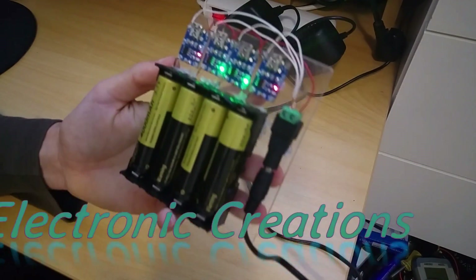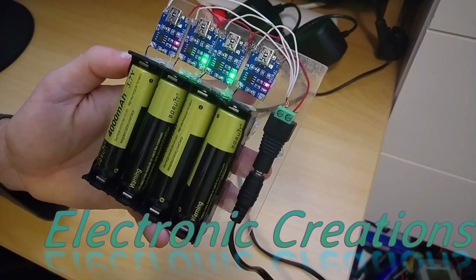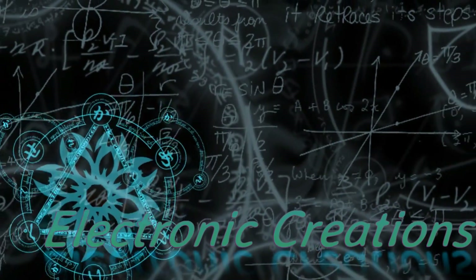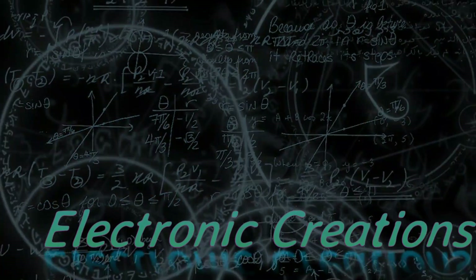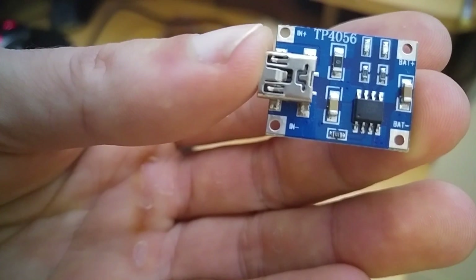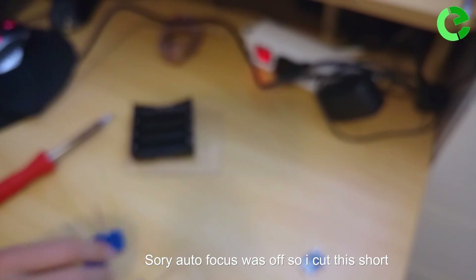Welcome to Electronic Creations. Today I'm going to show you how to build a cheap 18650 battery charger. I have already pre-wired some of these.